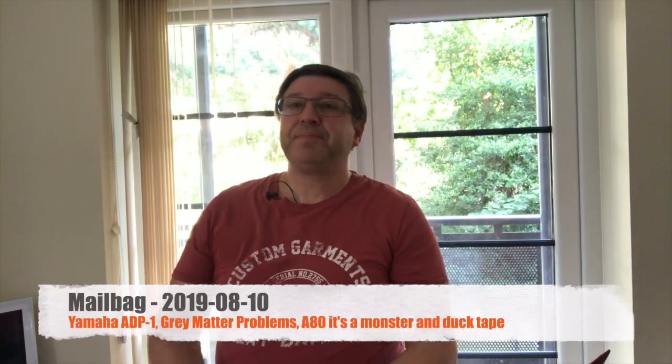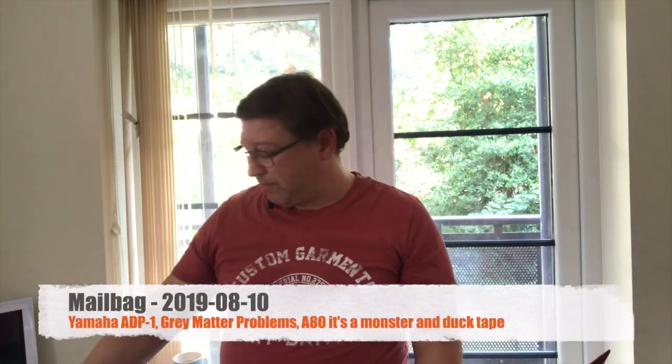We're going to go through some mailbag. This is the first one for this session, and it's from Rudy Adrian.